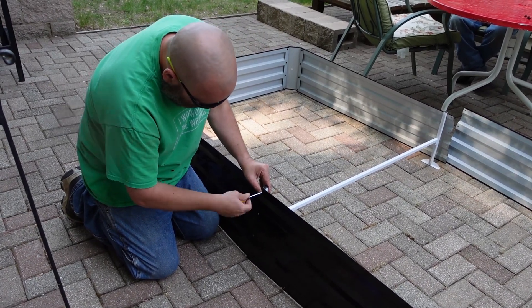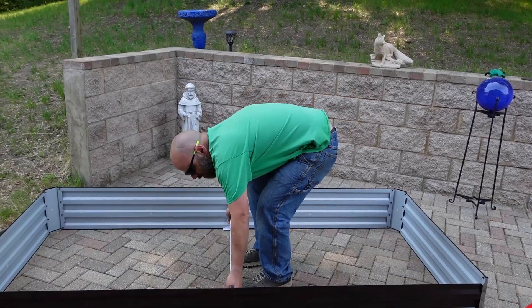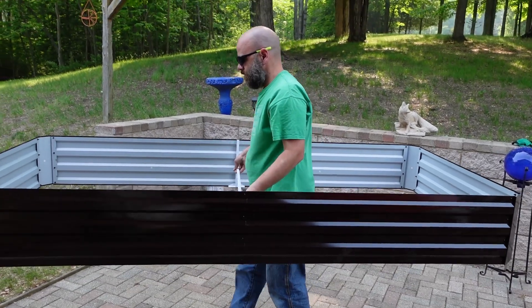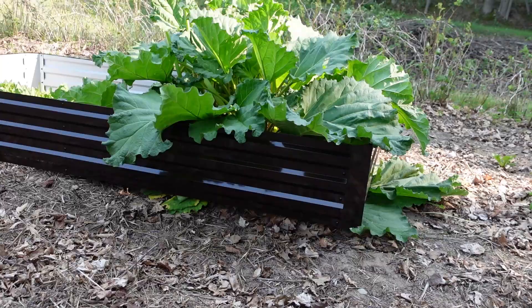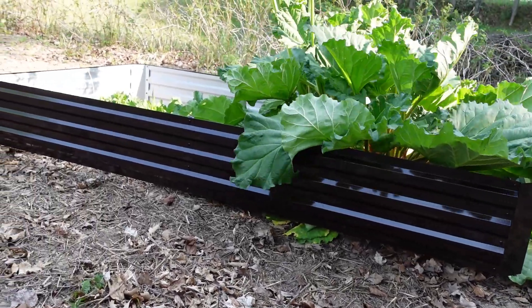Once it's assembled you will see that it has a nice crossbar in the middle which makes it nice and sturdy but also easy to pick up and move it wherever you want. Granted, you're not going to pick it up and move it after it's full — you're going to want to place it where you want it before it's full.